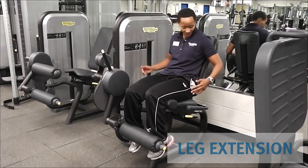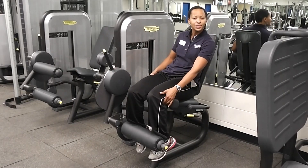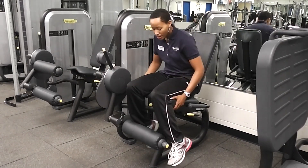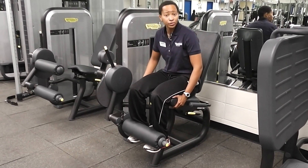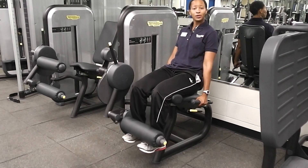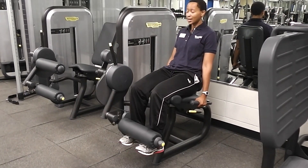This is the leg extension. You want to sit back, making sure that the pad is not fully touching the back of my knee — that I have maybe an inch or inch and a half worth of space. At the top of my ankles, the bottom of my feet on the pad here, sit back, holding hand grips, and extend. I want to make sure my toes are pointed straight forward to the sky.